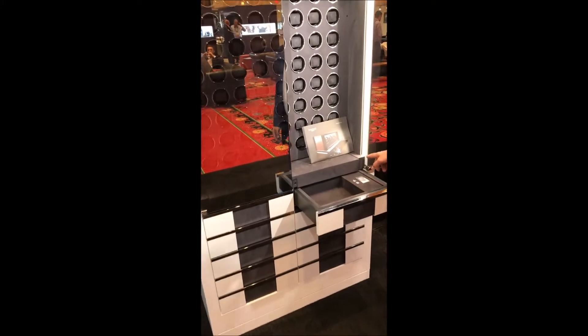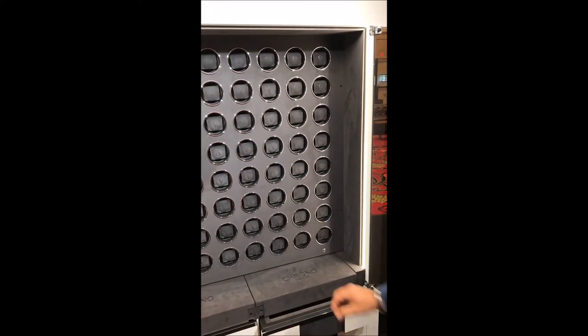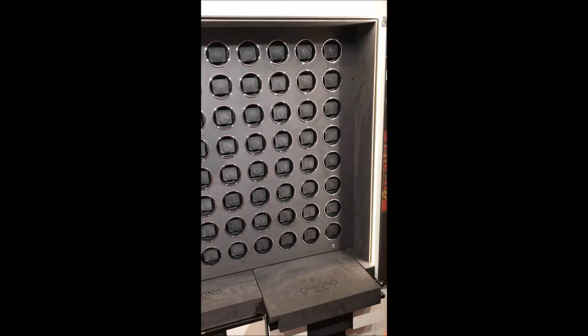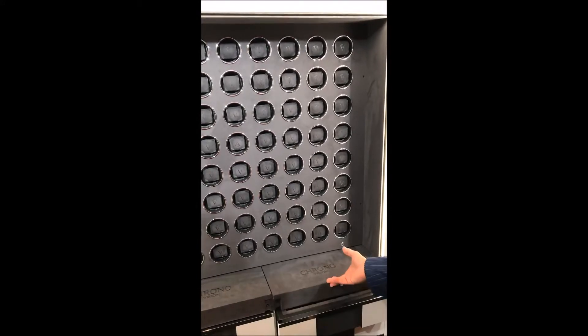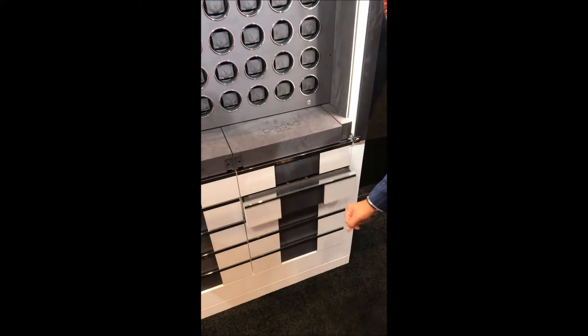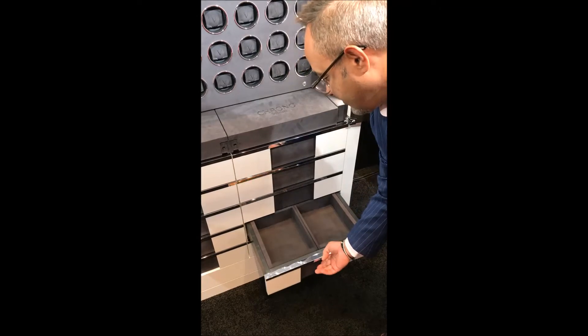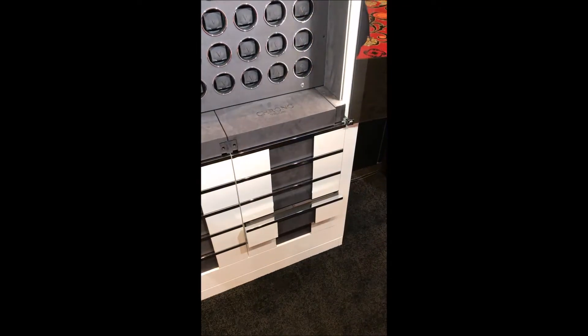Here we have our Grand Momentum. It has a fingerprint scanner to open it — 64 units, completely independent. There's a service tray if you need to change a strap or work with your watch. You can customize all the inserts on the drawer.